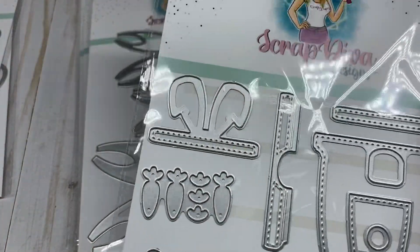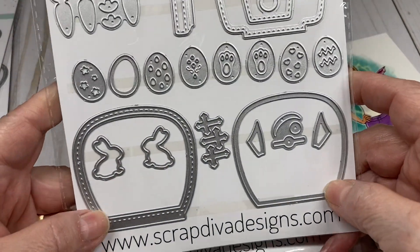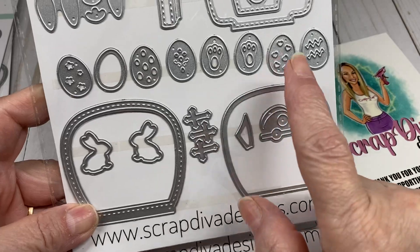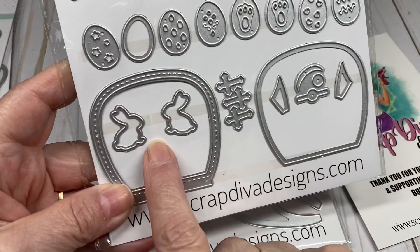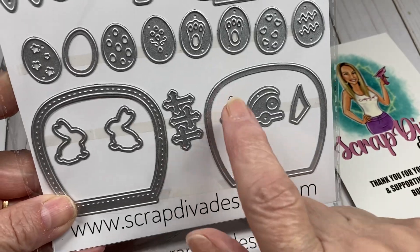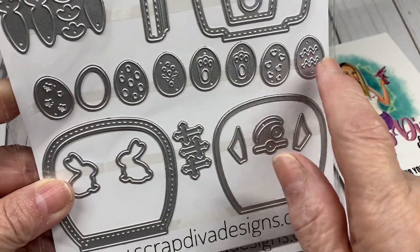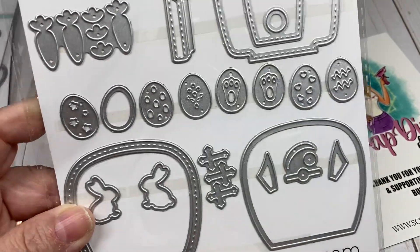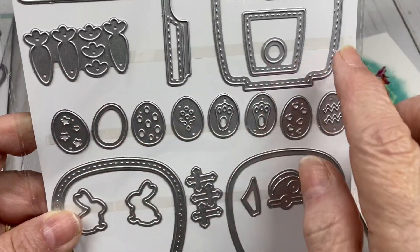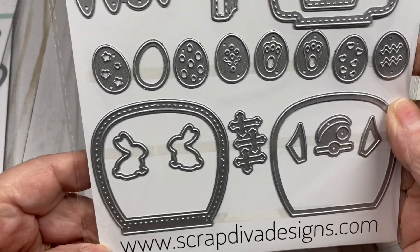We also have an Easter Gumball Machine, which has several fun dies in it. It has your decorative pieces — little bunnies, little crosses — plus pieces to decorate your machine, and all these little eggs with different symbols on them, little carrots. This is the bottom of your gumball machine along with all the decorative pieces. This should be fun to put together.